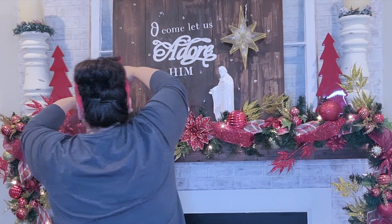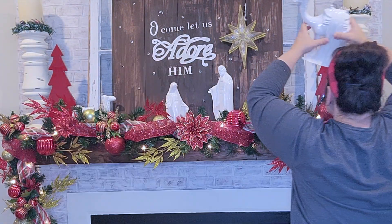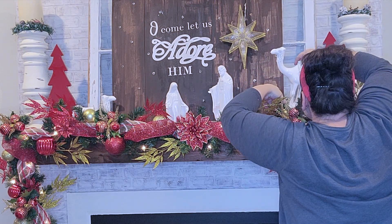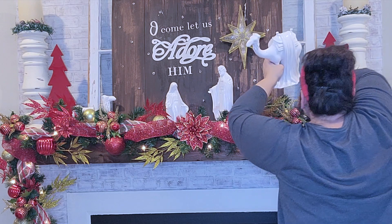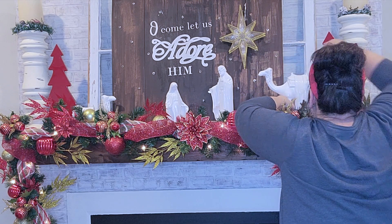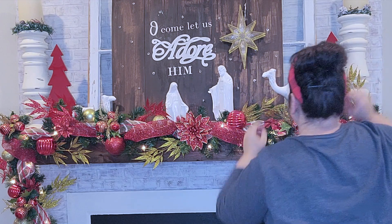My mom puts hers on her mantel, so I decided to go ahead and put mine on my mantel, and I believe that's where my sister is going to put hers too. It's just really special because we all have the same, and it's even more special because my mom made all of the pieces. So I'm just going to go ahead and arrange my nativity scene. I can never remember how I do it, and I don't really know if there's a specific way you're supposed to do it, but I'm just going to move things around and play with the pieces until I get it exactly how I love it.